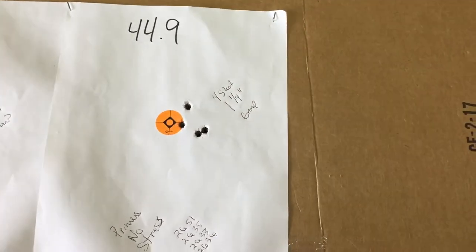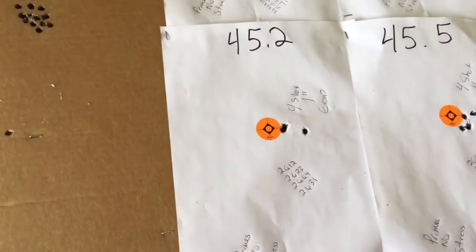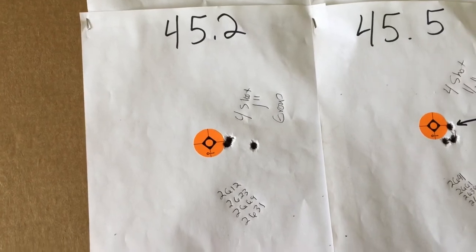44.9 grains opens up, got kind of sloppy to 1¼ inches. At 45.2 grains of H4831 Shortcut, we got a horizontal 4-shot 1 inch group.